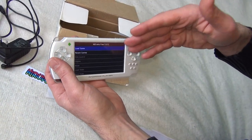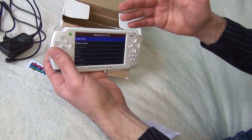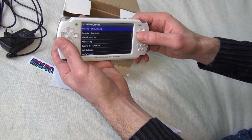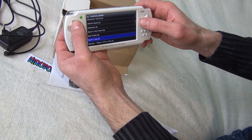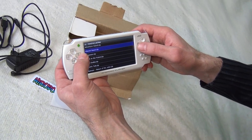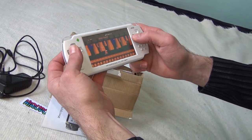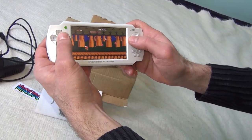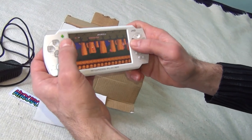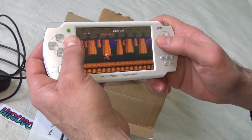The screen of the handheld is not very good — the resolution is very low — but if you like old-school games that's not a problem because old-school games don't have very good resolution anyway. So for old-school gaming — this is the NES emulator by the way — this device is very good and it's very cheap, if you can find it of course.